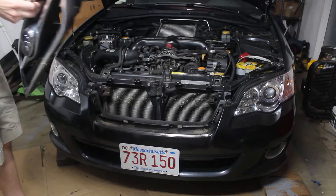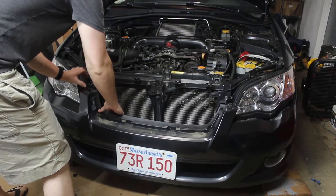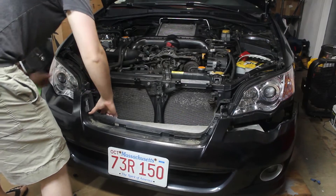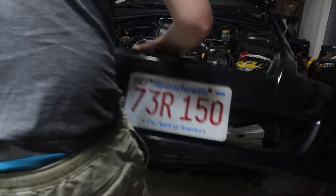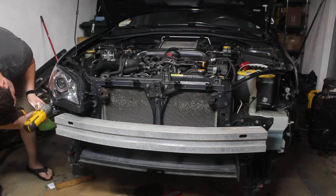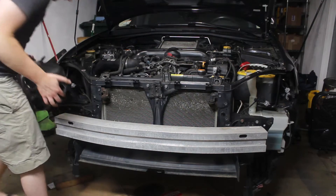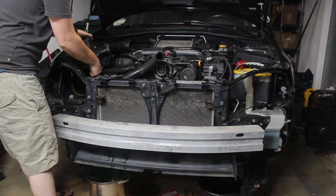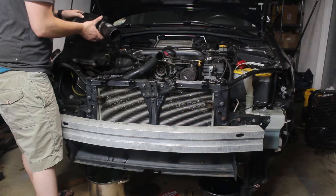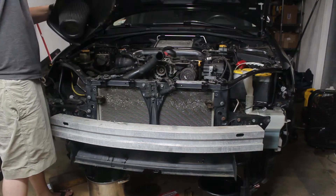The first thing I did was remove the front end of the car to try and get the core support out. My thinking was that with this out, it would be much easier to take the engine out. However, it didn't take me long to realize that the core support is welded in and you can't actually get it out. Instead, what you have to do is pull the engine out up and over the entire front of the car.